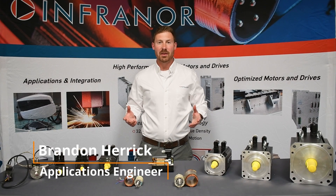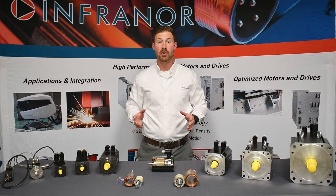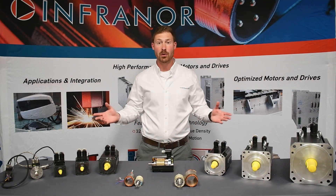Hi everyone, I'm Brandon Herrick with InfraNoor and thank you for joining us in another product overview. In this product overview we will be going over the FP motor series.